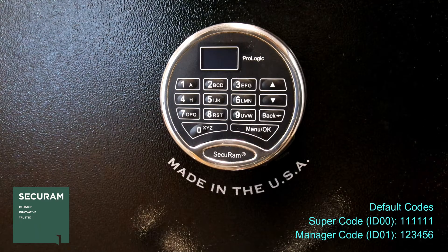The ProLogic comes with two default codes: 111111, that's the super code, and 123456, that's the manager code.